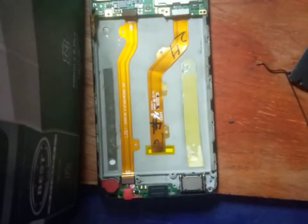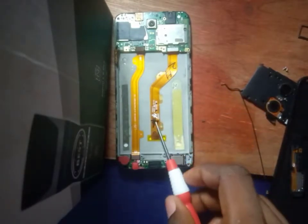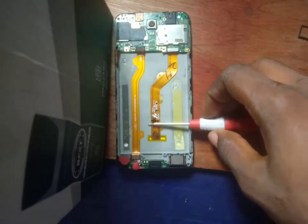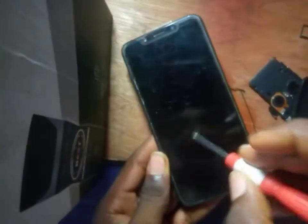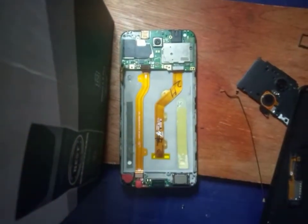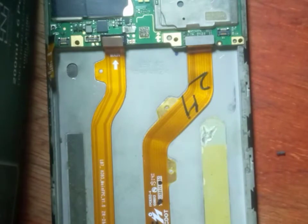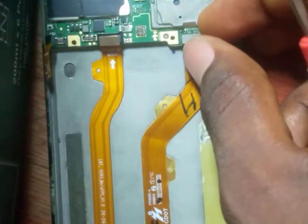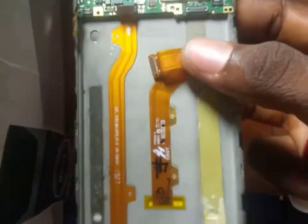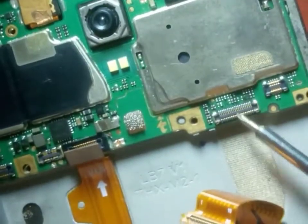The flex is clipped. Now observe the second flex here — this is the main screen flex. This is the LCD, which is an abbreviation for screen. This is the LCD. It's been connected to the main board. If your screen is having an issue, the first thing you need to do is unclip this. This is the flex — every phone has its own.